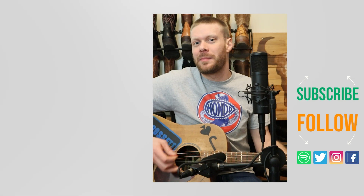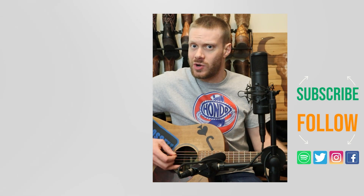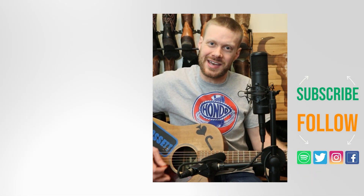Check out this other video about George Bootcut jeans, or I've got a music video I think you might enjoy. Don't forget to subscribe and I'll see you next time.